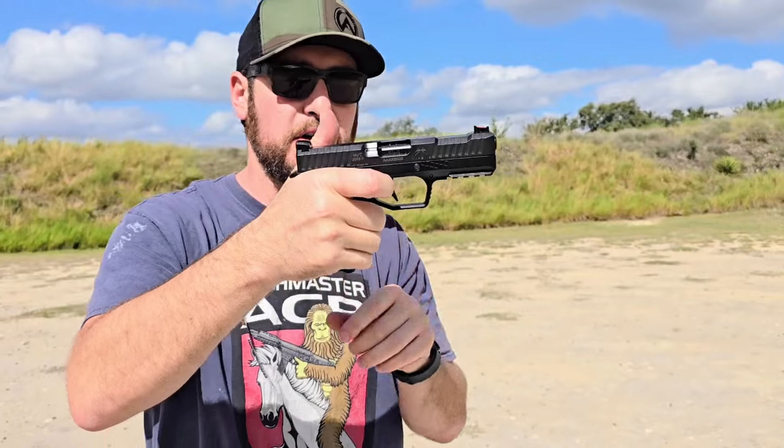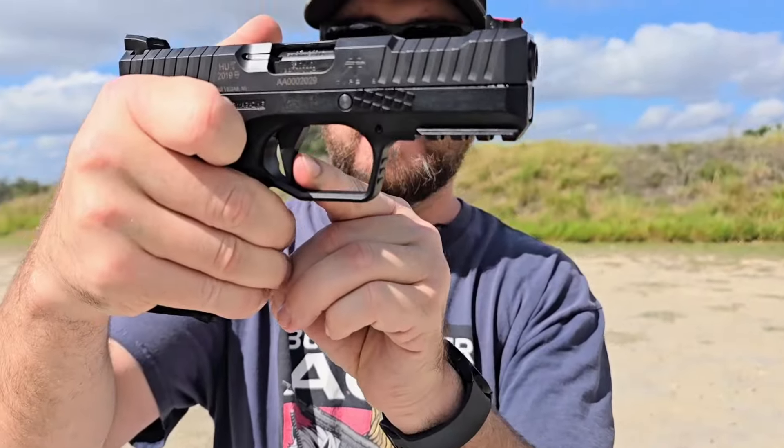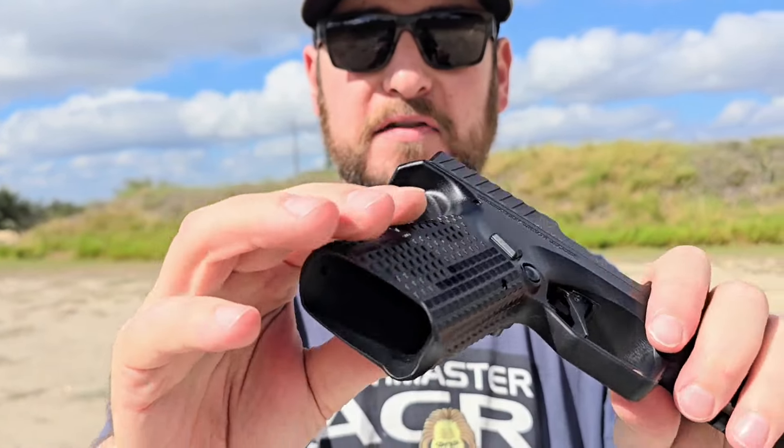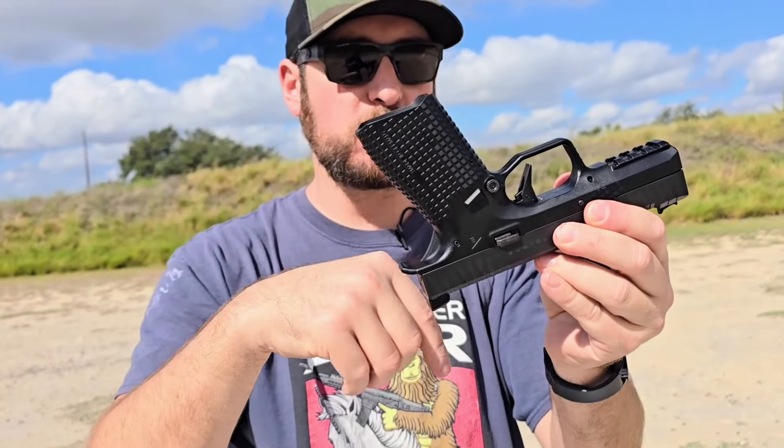It has a cool-looking flat trigger that is super crisp, and the reset is right there — very short, very crisp. Aggressive texture on the slide, big oversized magazine release which you can swap side to side.